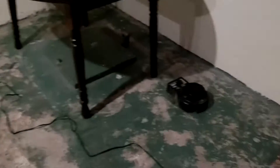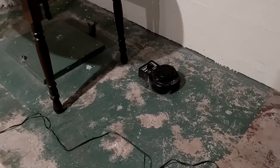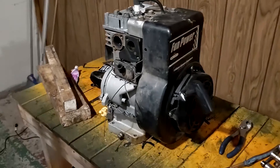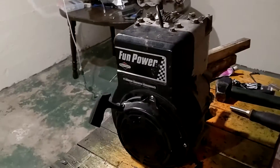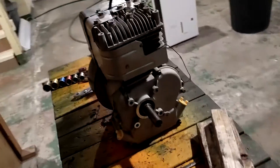Now it's time to put on the front fan shroud and pull start cord assembly. Now that the engine covers are on, I can go ahead and get the fuel tank and carburetor assembly and throw that on, and then put on the muffler.